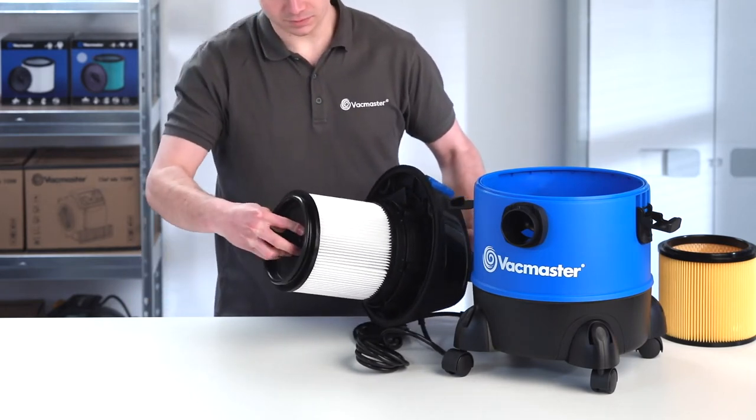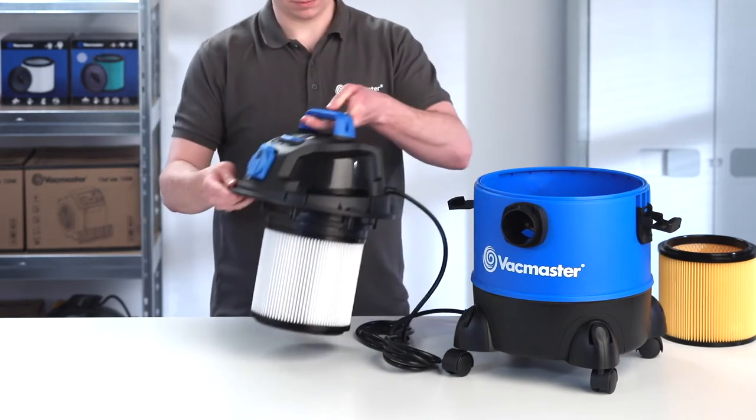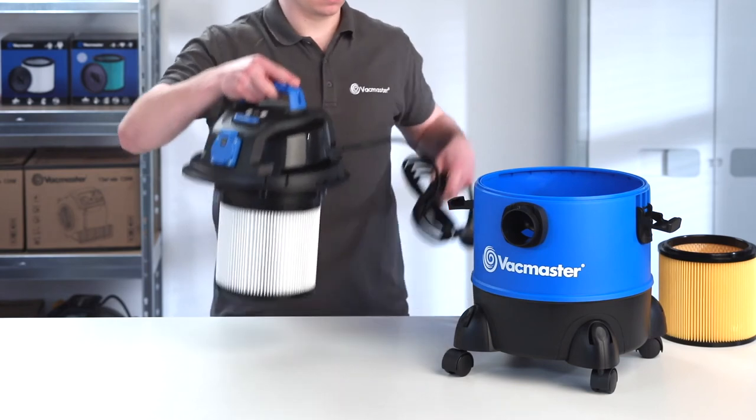Replace the retainer cap over the raised lip of the filter and fasten by turning the handle clockwise. Check that the filter is secure and replace the power head onto the collection tank.